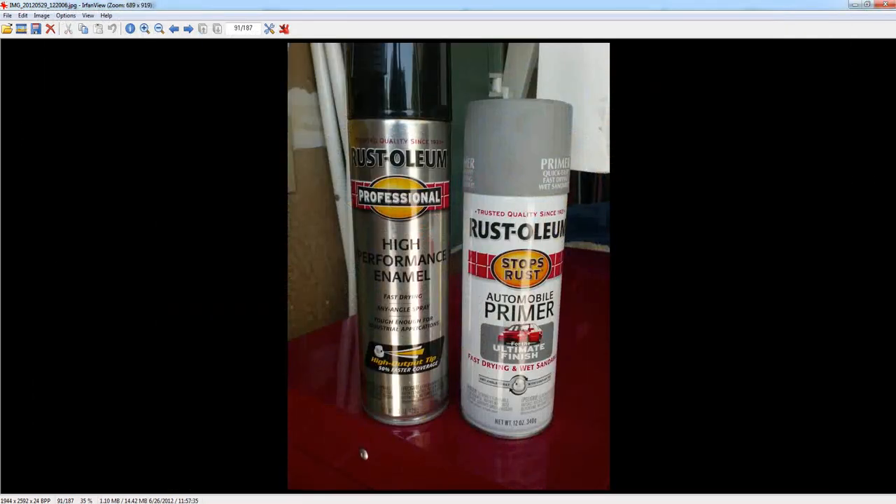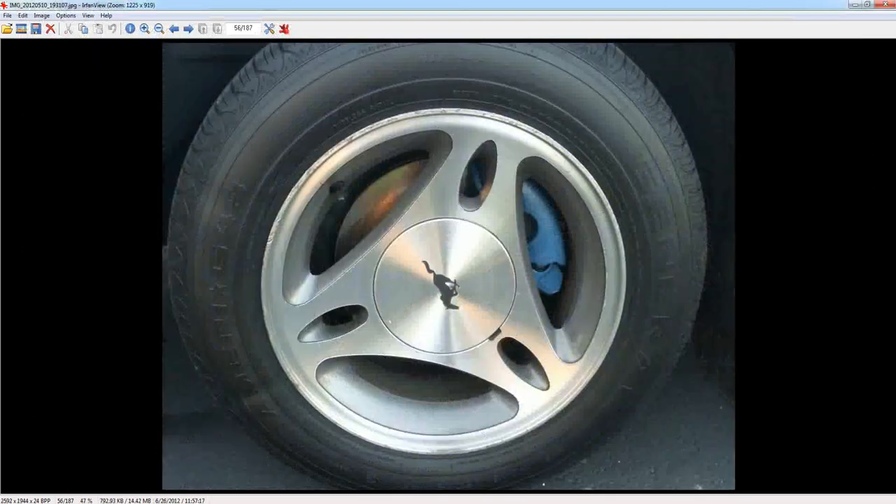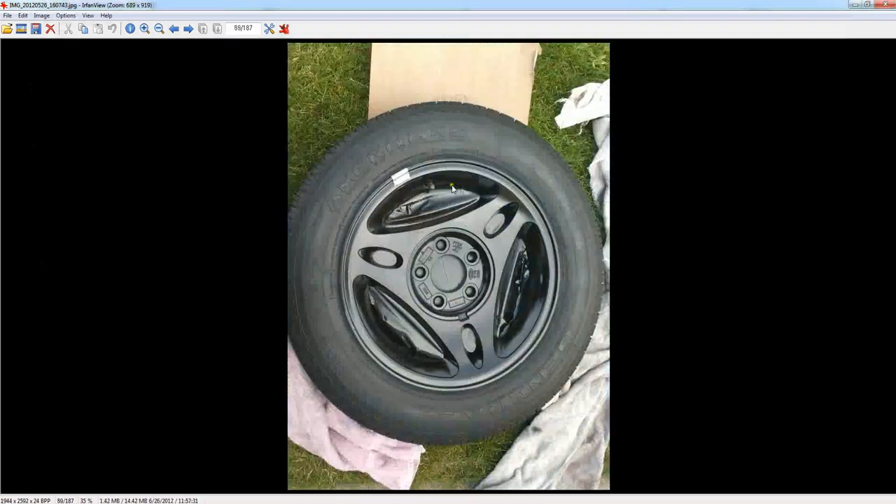Here are the paints I used. I used Rust-Oleum — it stops rust, it's automotive primer. I did it mostly because the insides of my rims were starting to corrode pretty badly and they were scratched up on the outside. The picture I showed you was actually the best rim I had on the whole car — the rest were pretty bad from when I purchased the car a few years ago. By priming and painting — and sanding first to make it smooth — it came out really good. You can't even tell any of the imperfections in the rim.